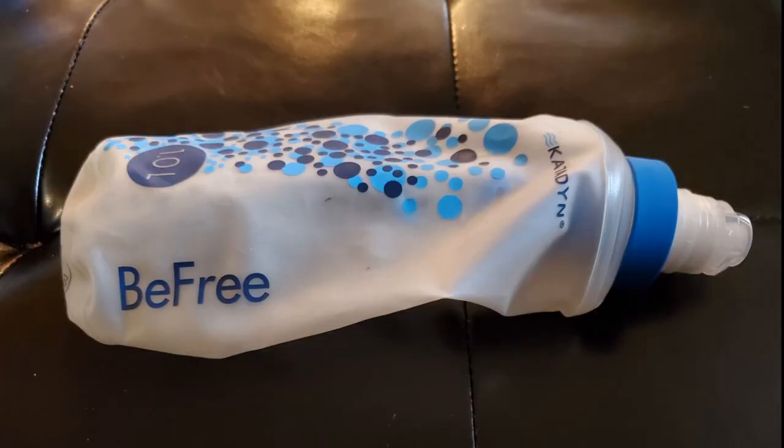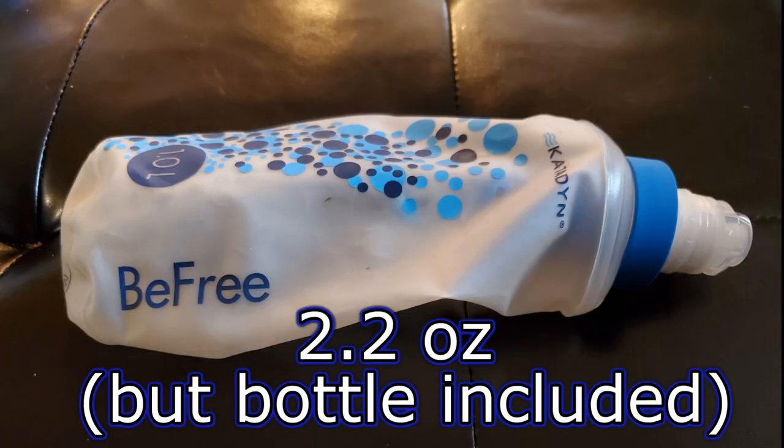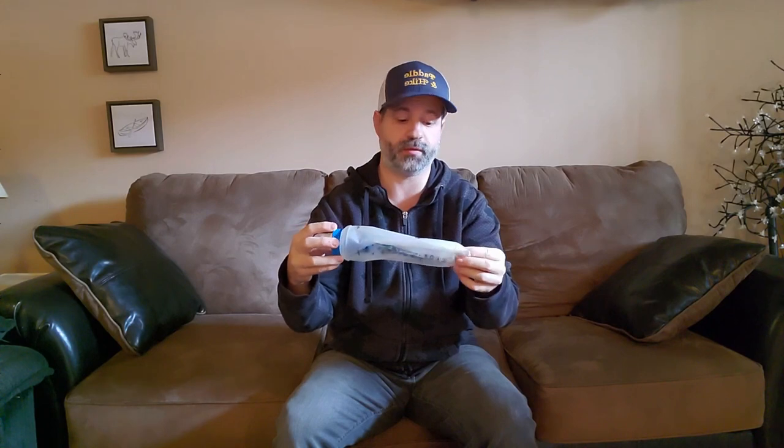Now for the Katahdin BeFree water filter. I pretty much use this one now — it's my personal choice, I really like it. You can buy different bag sizes: 2 liters, 3 liters, and larger ones, all available from Katahdin. I only have the 1 liter for now, and I don't mind because it's so fast.